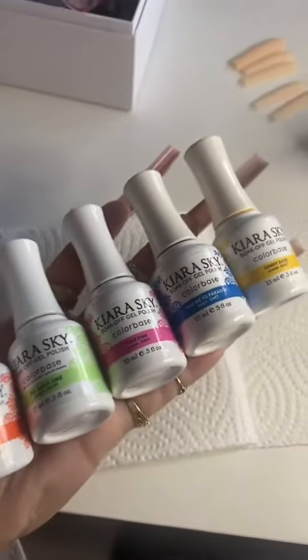I tried using an airbrusher for the first time and I'm going to take you on the journey. Just a warning — I don't know what I'm doing, and if you want this to be a helpful tutorial, it's not going to be.